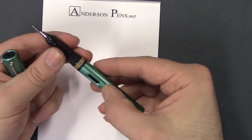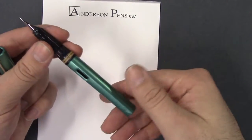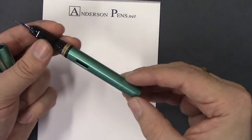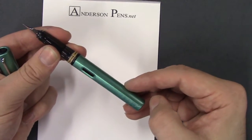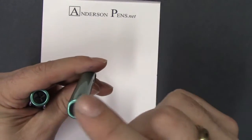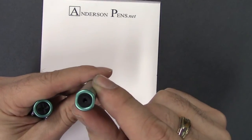Taking the cap off, we can see there's an ink window here to see what is left of your cartridge or converter. The barrel has 'Lamy' engraved on one side. Basically it's a round barrel but it's cut off on the two sides.